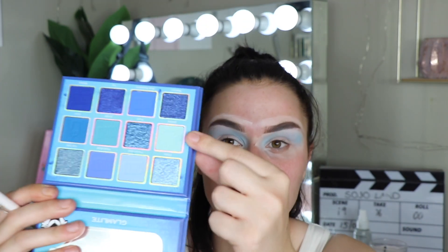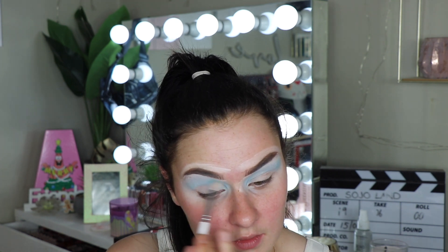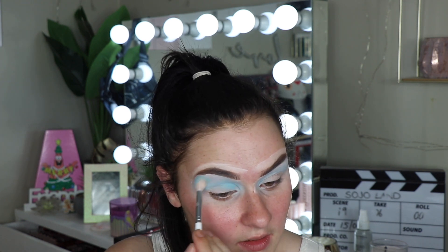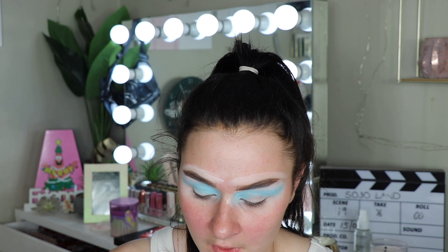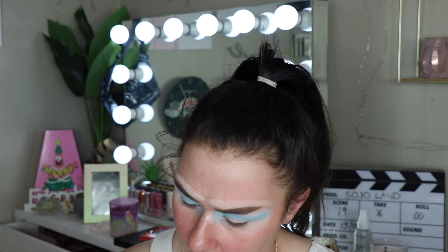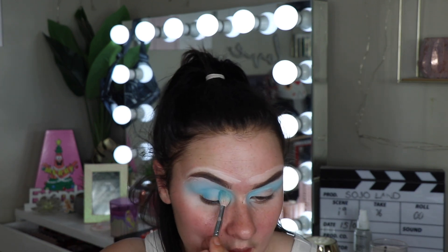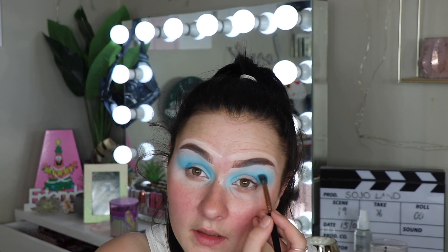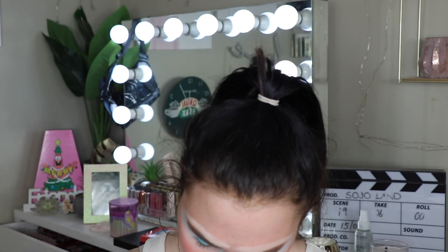I feel like you could leave it here, stick some gemstones on, stick a liner on, and have yourself a really pretty Euphoria kind of thing. The next shade I'm going to take is this one called Glacial — it's more like a green, limey, aqua kind of shade — and I'm going to put that one pretty much exactly where we put the other one but just a little bit lower down. That's a really pretty shade. Then I'll take this shade called Icy Cores, which has a little bit more green in it, and run that through the crease, stamping the color on a bit at a time and blending it through.